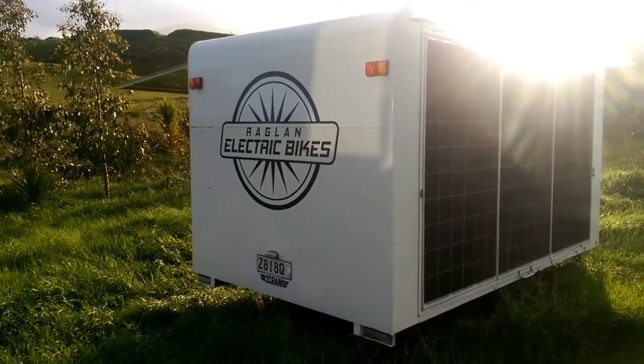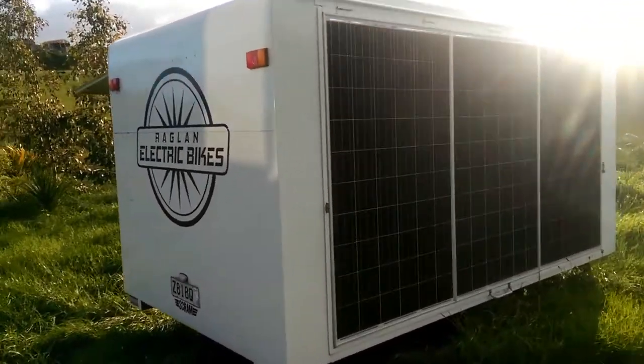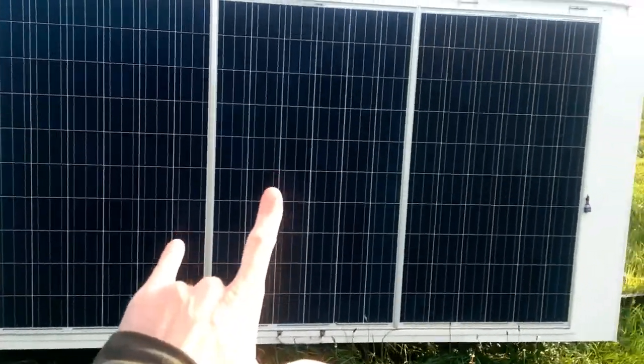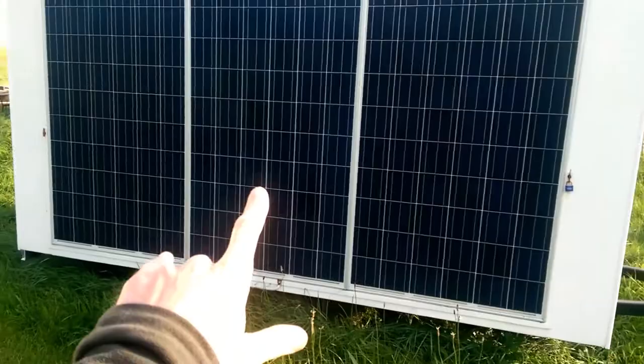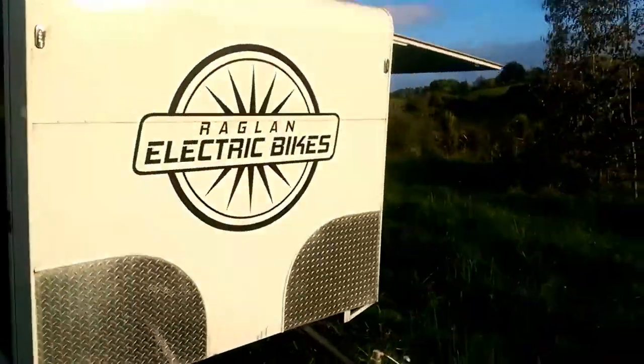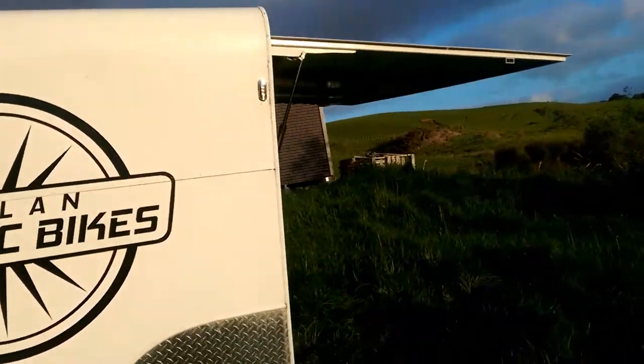Here's a little walk-around of the Ragnall Electric Bikes solar trailer. We have three solar panels on each side, 250 watts a panel, 750 watts per side, 1.5 kilowatts total.